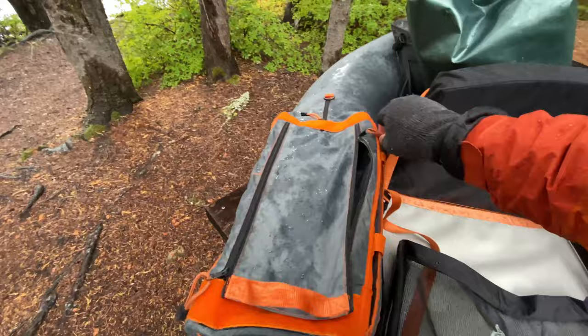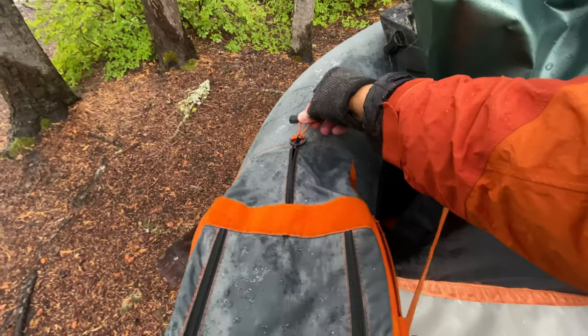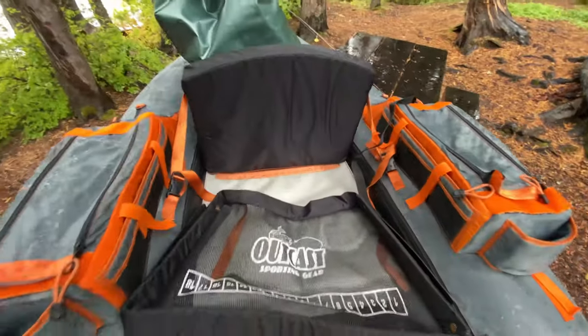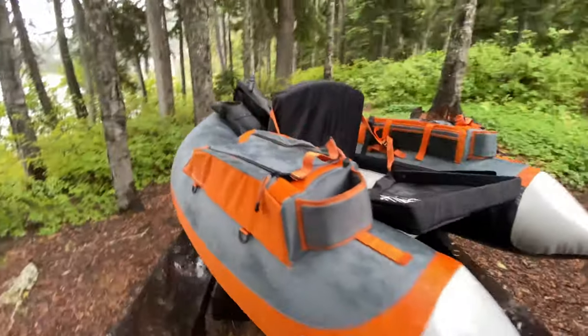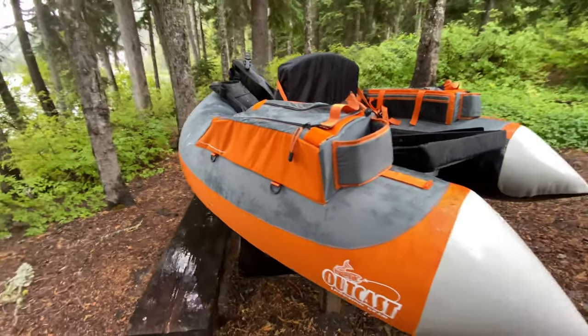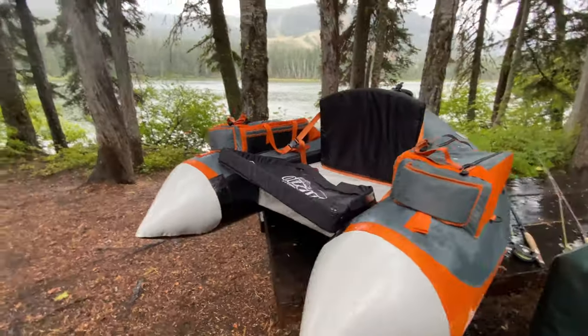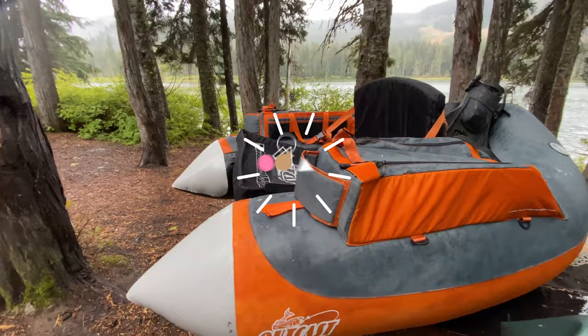A lot of times I'll have some water in there as well, but pretty much anything and everything I would need for still-water fishing I can put in these little storage containers. It's also got a couple of other small containers, and a pair of backpack straps just in case I need to carry this in a little ways or want extra storage. There's a little D-ring up front if you want to put a water bottle or beer — whatever might be your pleasure — for drinks.